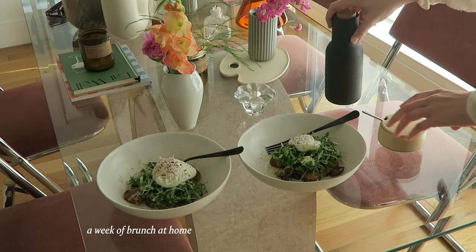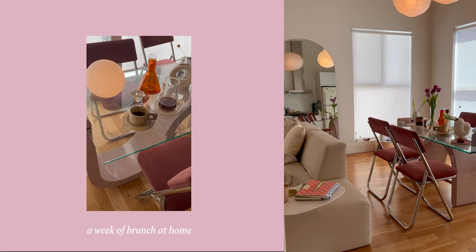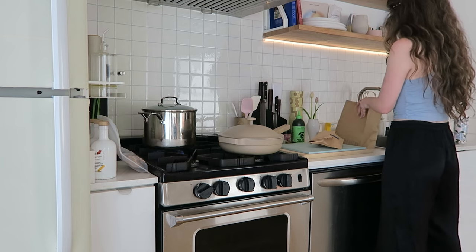Welcome to another cooking video. It has been a minute, but we are back and I'm really excited about this one. I have got a roundup for you of all of my favorite breakfast and brunch dishes to make on a regular basis, and we are going to start with this croissant breakfast sandwich.